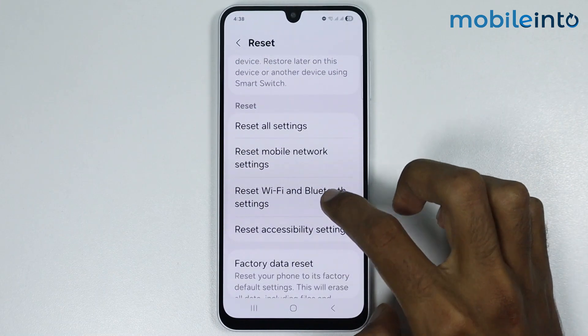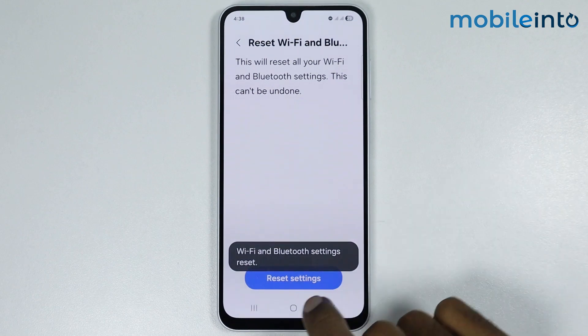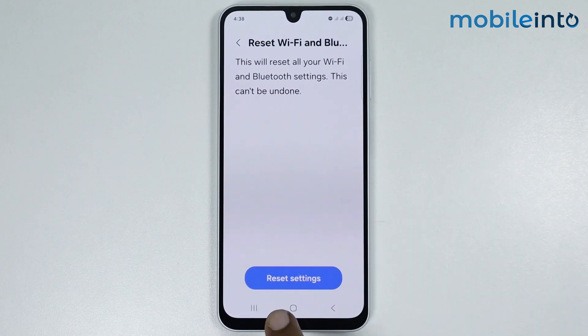Go back and tap on General Management, select Reset, and tap on Reset Wi-Fi and Bluetooth Settings, then select Reset Settings. This option will not delete any data on your smartphone — it will only reset all the Wi-Fi and Bluetooth settings.